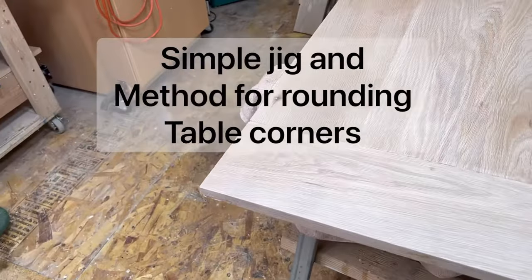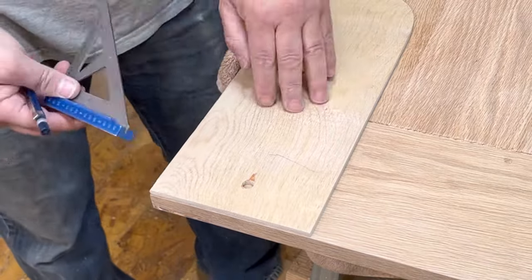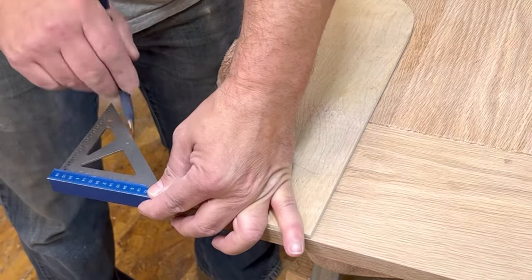When I make tables, I like to round off the corners because they're sharp and they hurt and it doesn't look good. So I make a template. Here's how I do it.